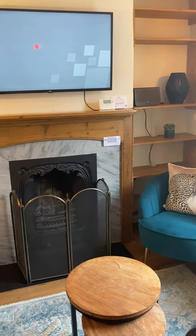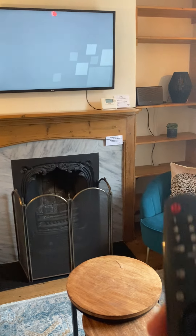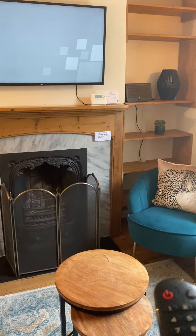All you do — you see this little cursor on the TV. You move the remote and you press the home button, and it's really quite as simple as that.